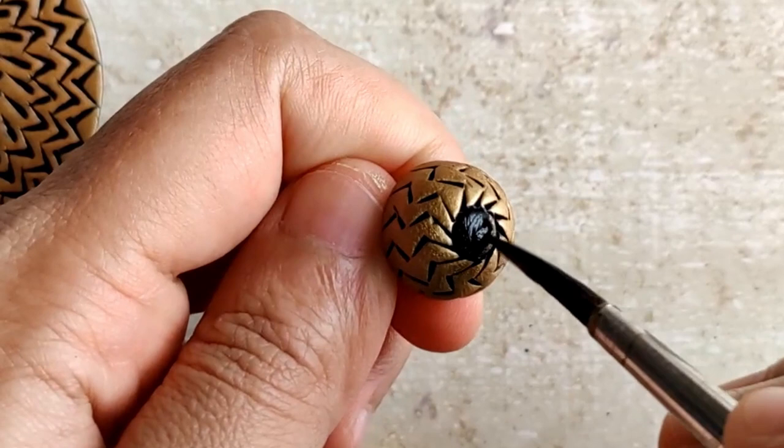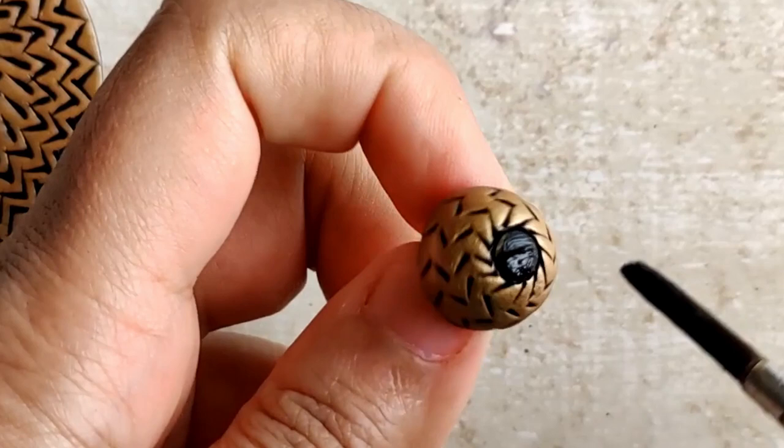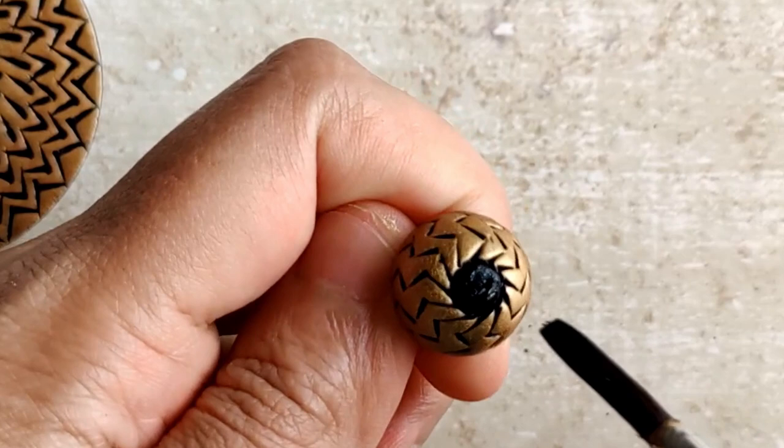There you go. I do that for the other earring as well, just touching up with a little bit of black paint. And that's pretty much it — we let all of this dry and the next step is to varnish them.